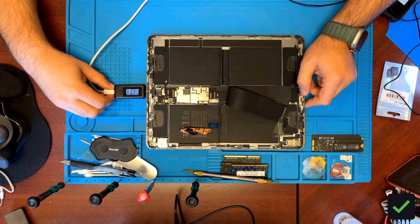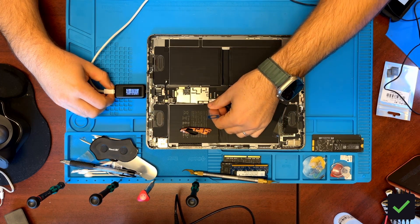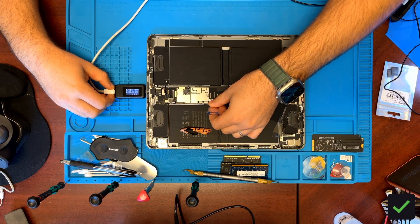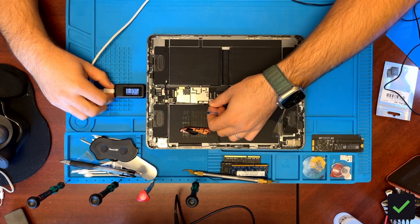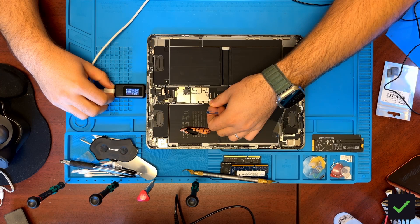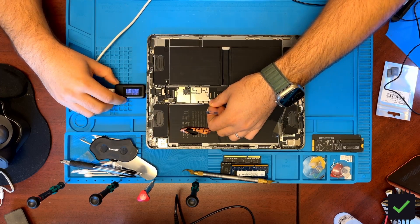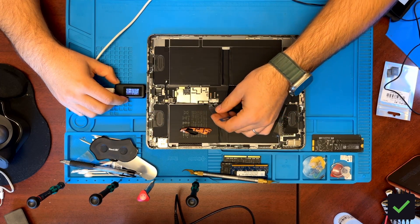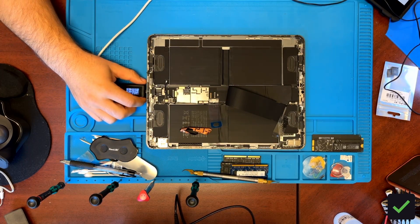It should not stay on 5 volts anyway — you can see it just resets itself and goes back to 5. This is with the battery disconnected. If you connect the battery it'll pull a little more. Right now it's not pulling anything at all, just stays at 5 volts.